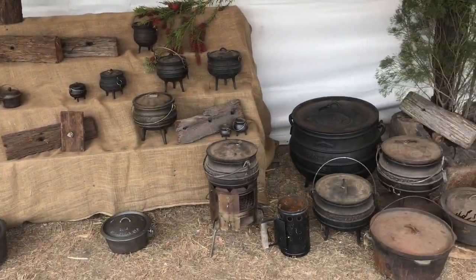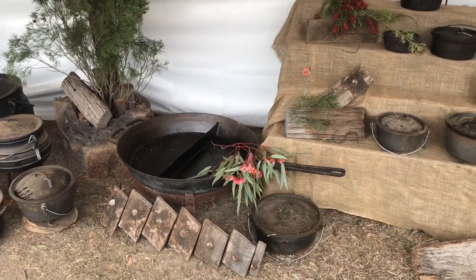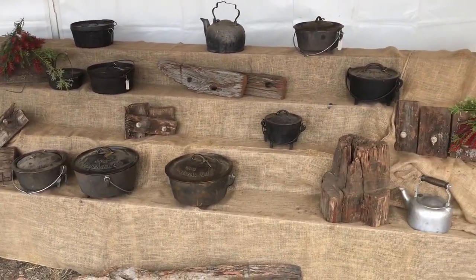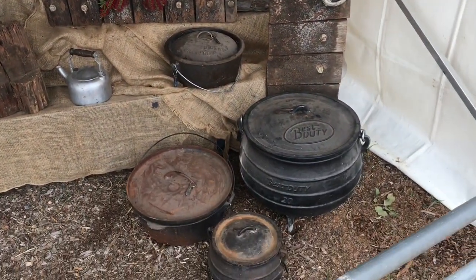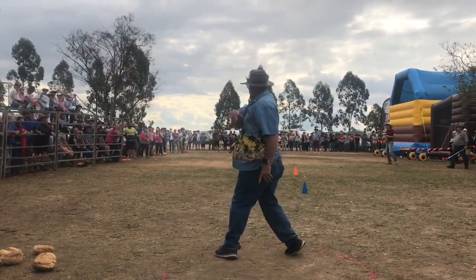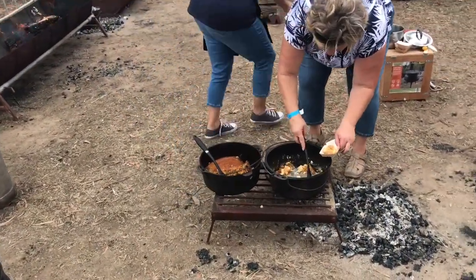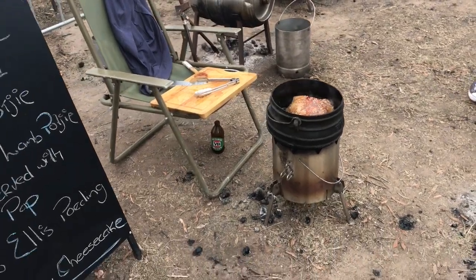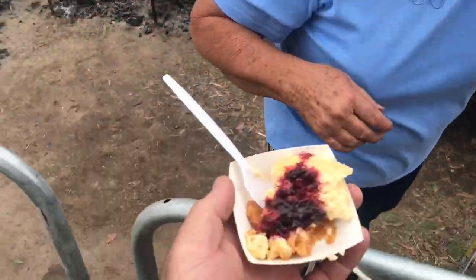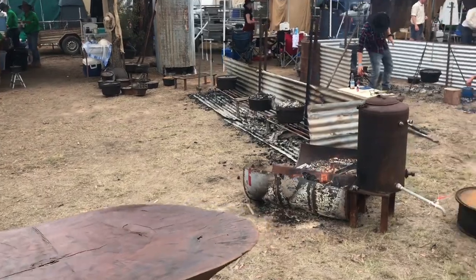A few potjies here. Local boy Isaac has got a big 25-potjie, Danny Doerr, for the pride of the local team. Check out that big dual skillet — massive, about as big as yours Danny. The noise in the background is the damper competition. Over there we've got some cheesecake cooking and some lamb cooking in that potjie. Cheesecake — I'll try a bit of that and offer some to the missus. Looks like this is where all the cooking competition entries are.